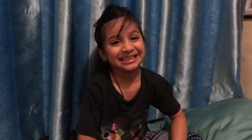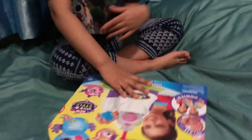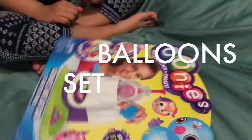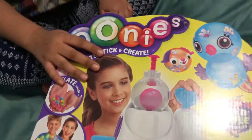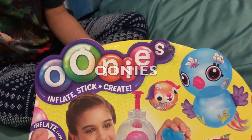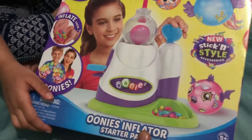Hello Inayat. Hello Papa. How are you today Inayat? I'm fine. Oh you are fine, that's good. So what did you bring today? Balloons! Wow, it looks nice. What is this balloon machine name? Oh it's Unis. Yes, it's Unis. Wow it looks nice Inayat.